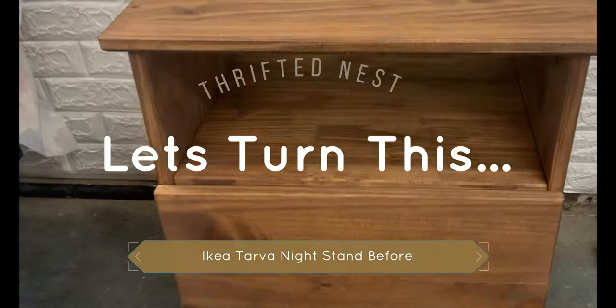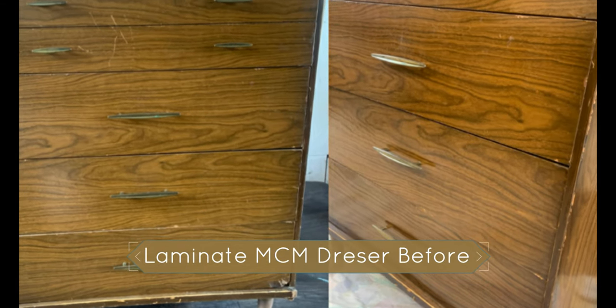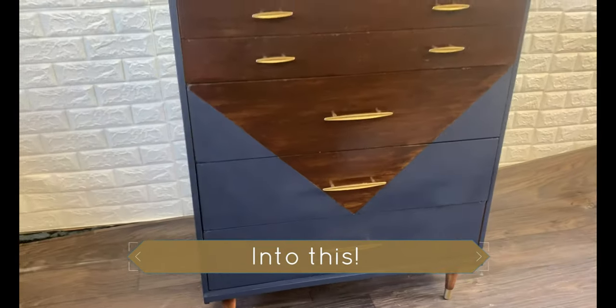Hey guys, it's Leah, welcome to my channel. In this video I'm going to show you two different geometric furniture makeovers using painters tape. All of the supplies are linked in the description below, so let's get started.